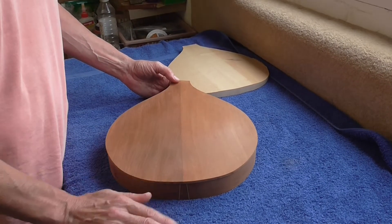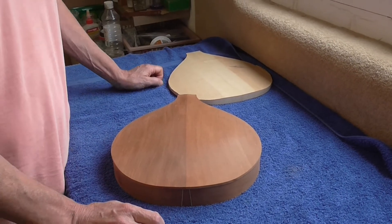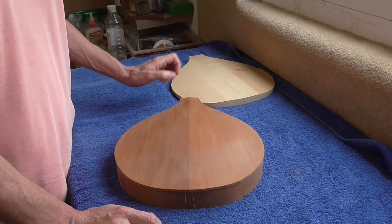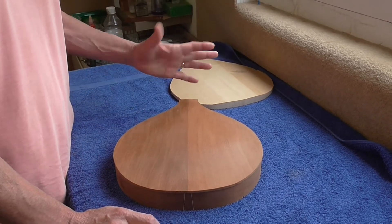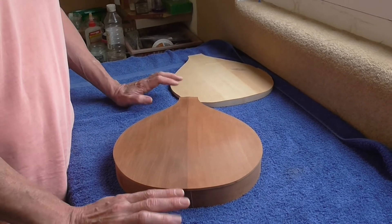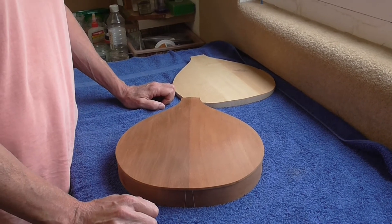So here's the back fully carved. The shape that I'm using for this one is based on my standard mandolin shape. I didn't want to make another F5 replica. There are many great luthiers out there who make some beautiful F5 instruments, but really I wanted to bring something different to the party.